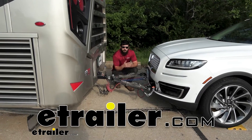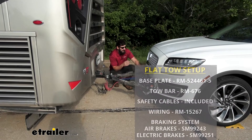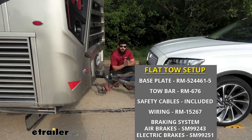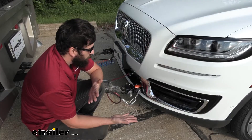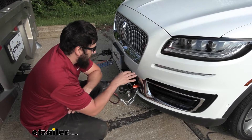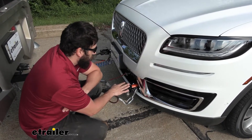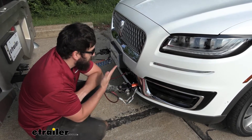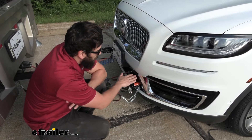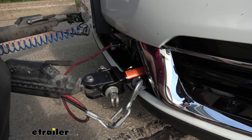Today we're going over how to install the Roadmaster Direct Connect base plate kit on a 2020 Lincoln Nautilus. Here's what our base plate kit looks like installed on the vehicle. All components have a nice black powder coated finish and we have a removable arm design, which basically means we won't have these arms sticking out while driving around town when we're not towing.